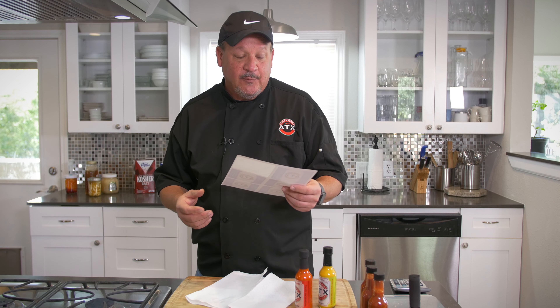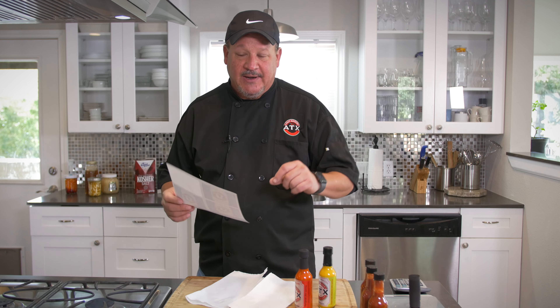Alright, first of all — labels. This is a big question I get on our YouTube channel all the time: where do I get labels? Well, avery.com — and by the way, it's not a paid advertisement — avery.com has a great design tool. Just go to avery.com and design your own; you can upload your logos, whatever you want.